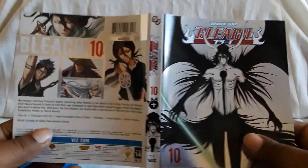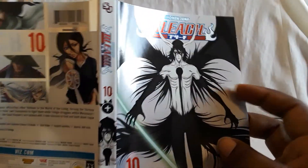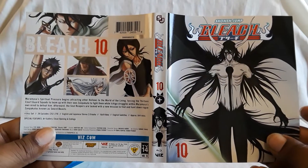And here's the front and back together — you have the silver on the front and the back.